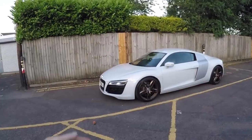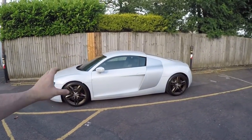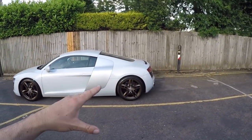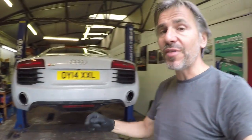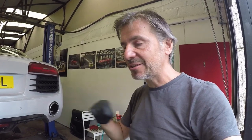Hello guys and welcome to this Volkswizard video, which is episode 7 of Project R8. At the end of episode 6 I showed you what the Prestige Wheel Centre satin bronze wheels look like on the car. At the time I was using the original silver centre caps which didn't look very good. Well the good news is I've got some black centre caps and black wheel nut caps and they look a whole lot better. So when we've done today's job I'll put them back on and you can see for yourself. But first we need to replace the rear brake discs and pads.